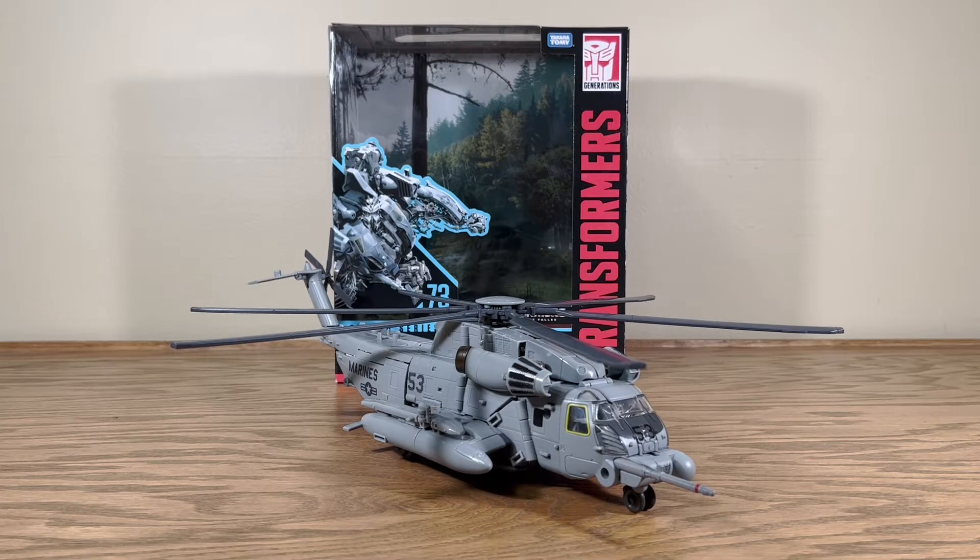Hello everyone, and welcome back to another video review. Today we're taking a look at Transformers Studio Series number 73, Leader Class Grindor from Transformers Revenge of the Fallen.